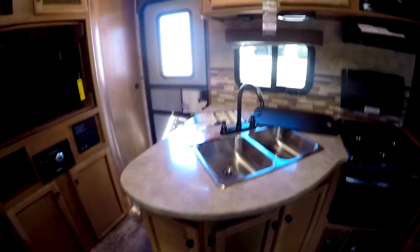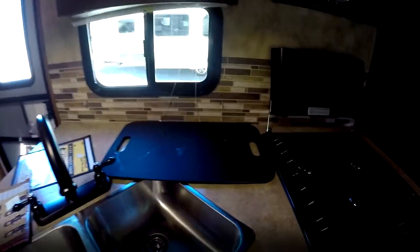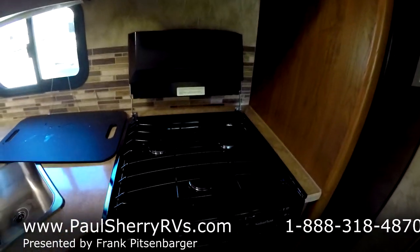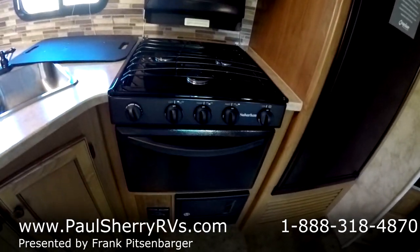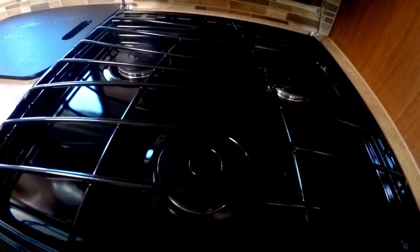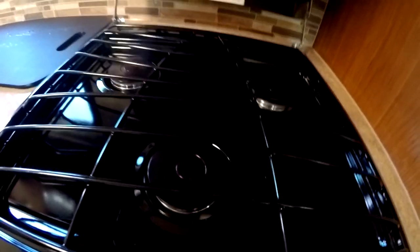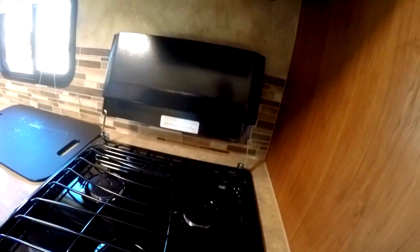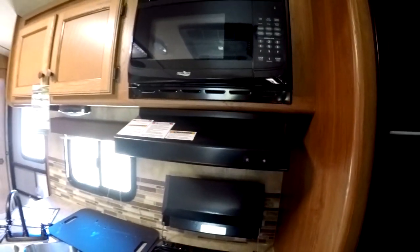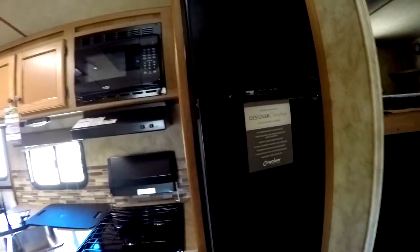Coming around to the kitchen, you have a double bowl stainless steel sink with a gooseneck faucet and sink cover, and a three-burner high output range with the oven. This front burner will boil water at this elevation in about seven minutes — it takes longer at higher altitudes, which is why there's one burner with higher output; the back two burners take about 15 minutes to boil water. You do have the high-point microwave with the range hood with the light, and a 10-and-a-half cubic foot Norcold refrigerator.